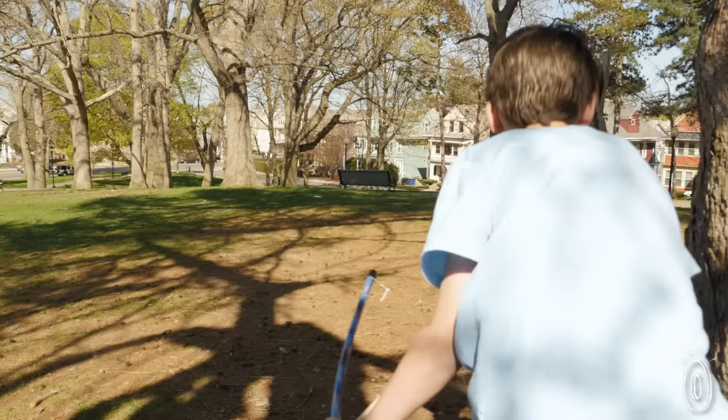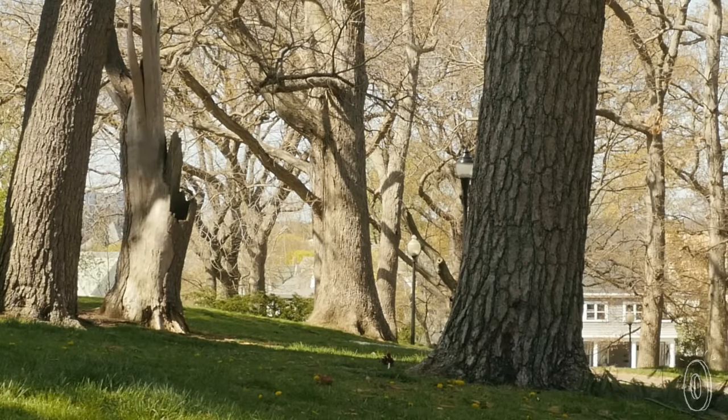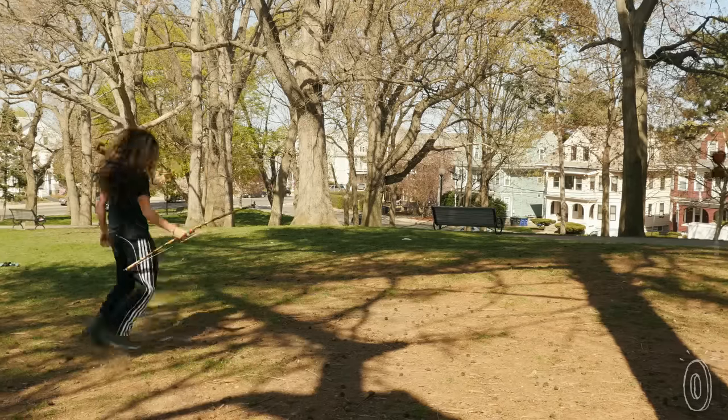If your kid is inspired by Brave like Duncan and Hayden, or Robin Hood, or Legolas of the Woodland Elves, or maybe just wants to play with something different, these bow and arrow sets are ready to fly.